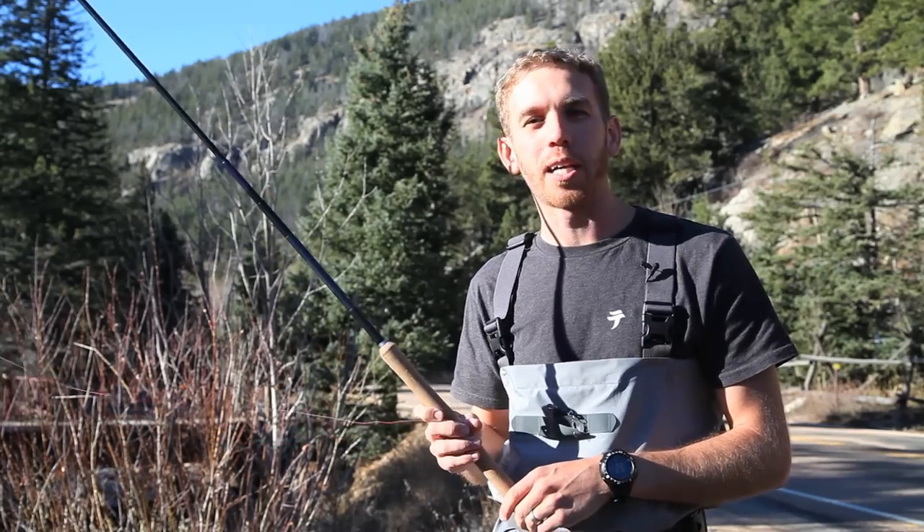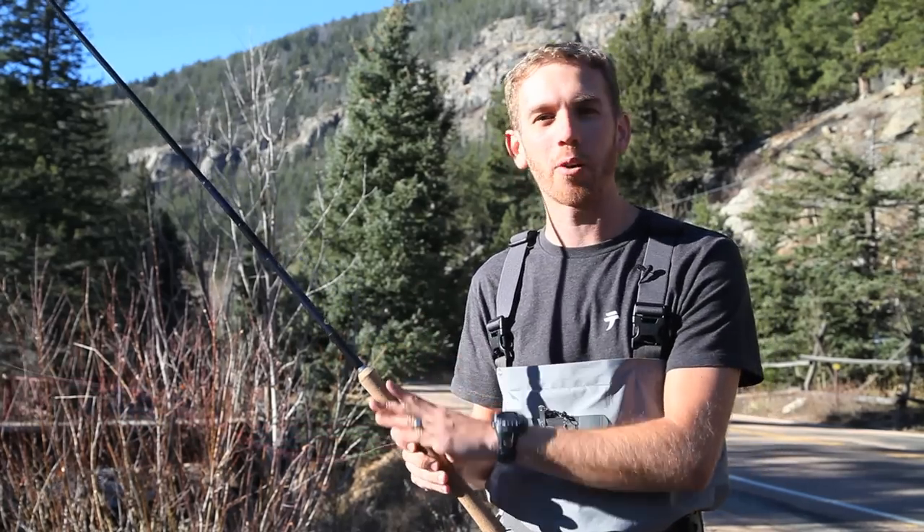My name is Daniel Gallardo. I'm the founder of Tenkata USA. Today I'm going to show you how to cast with Tenkata.